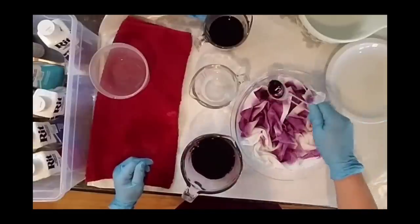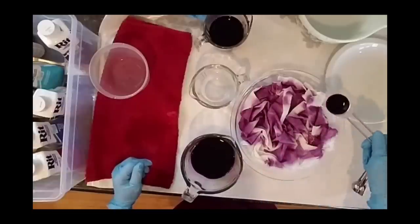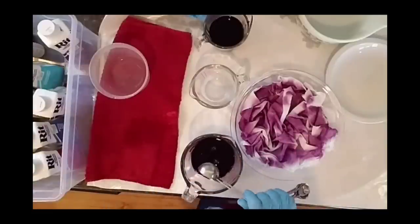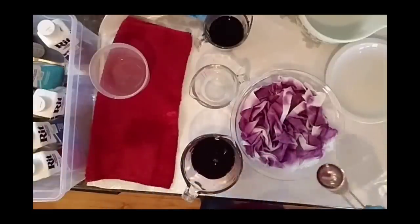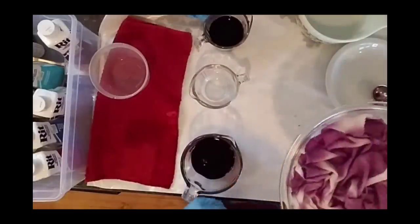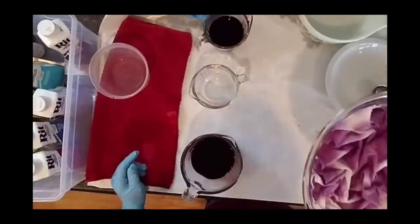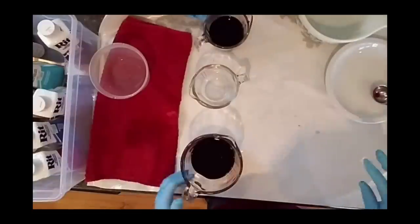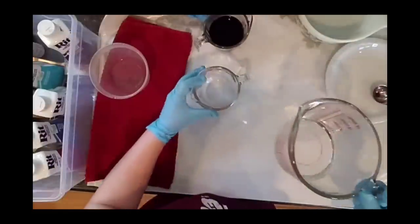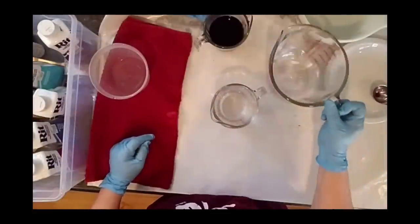I'm intentionally leaving some high spots and white spots — not big huge ones. The nice thing about this is we can kind of see it is running through to the bottom. I can't really show you, but there's just a little bit of pooling at the bottom — that's exactly what we want. I'm going to set this aside. I'm going to take about a half a cup of water. I don't have green, so I'm going to mix it myself.